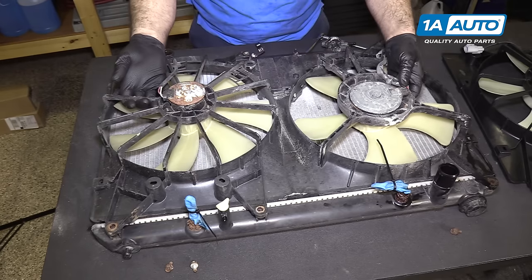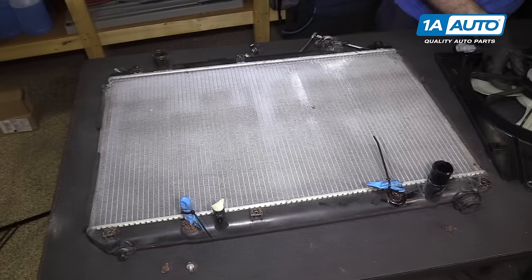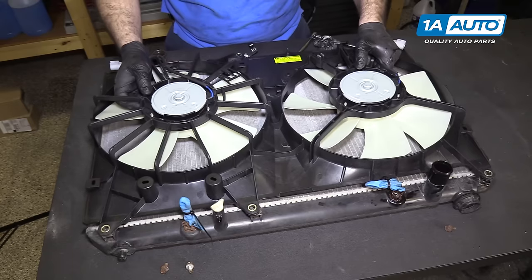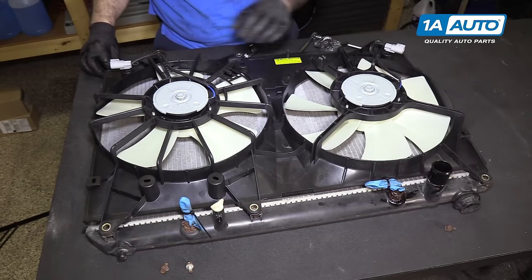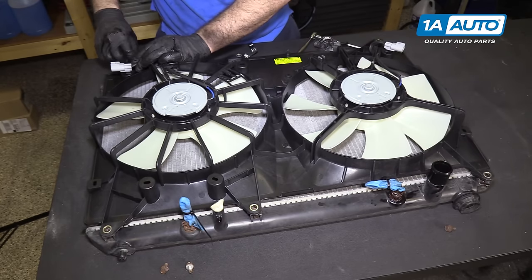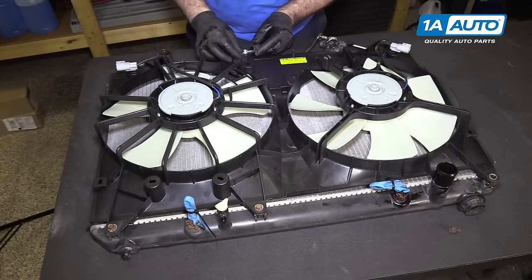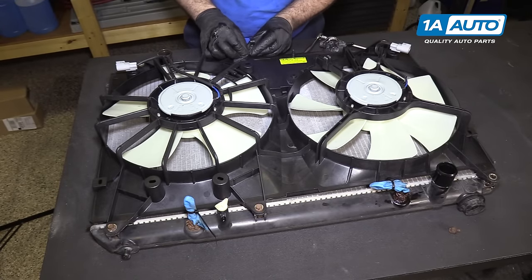Take the old one off and install your new fans, lining up on the same holes. I'll get these top bolts started — put this top one on. This one has the bracket on it for the hood latch.